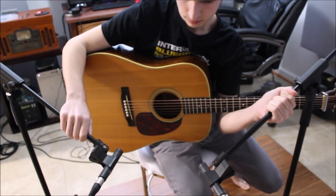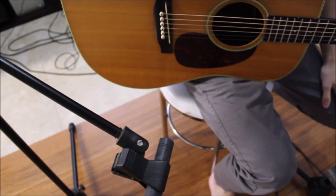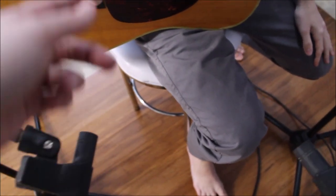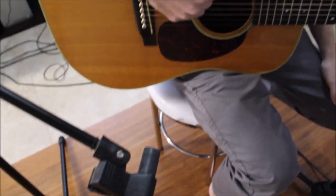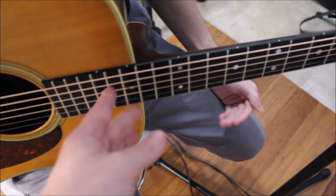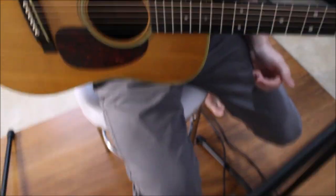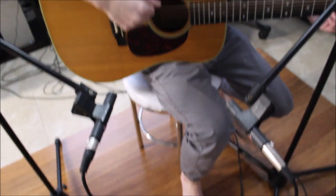Next up is the guitar. The guitar is a little different, but you'll notice a pattern. One mic is going to be about a foot away pointing at where the hand will be playing — roughly at the back part of the strings. The second mic is going to be parallel to where the body meets the neck, pointing at the edge of the sound hole. So yet again, one mic at the picking hand and the second at an angle toward the sound hole.